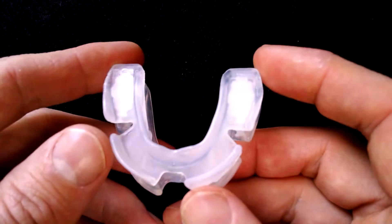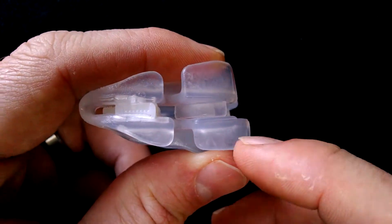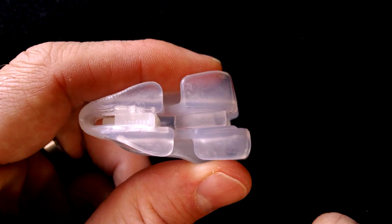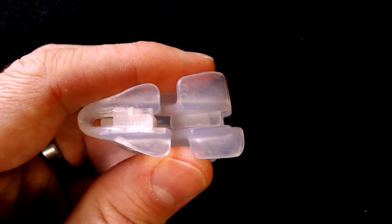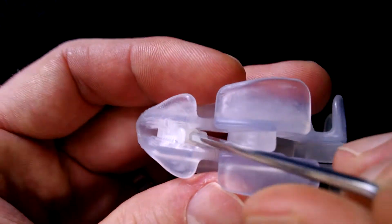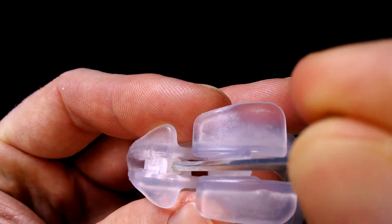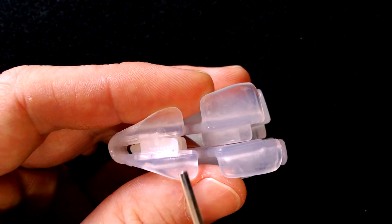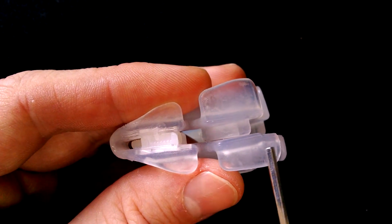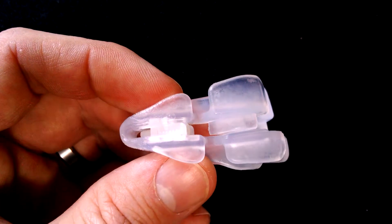The VitalSleep is a mandibular advancement device, so instead of holding the tongue forward, this is going to hold the jaw forward, and that's also going to tighten the airway and prevent snoring. This particular one is unique because it can be adjusted. You can actually adjust the advancement by putting the Allen key into this screw here and turning it — left or right — and that's going to slide this tray back and forth. That's a really nice feature to have with these mandibular advancement devices.